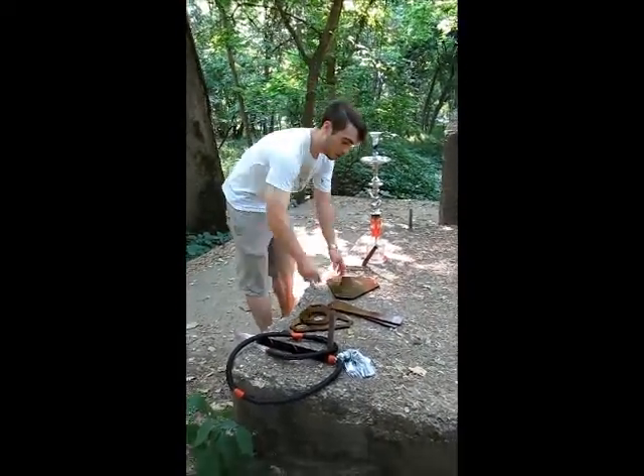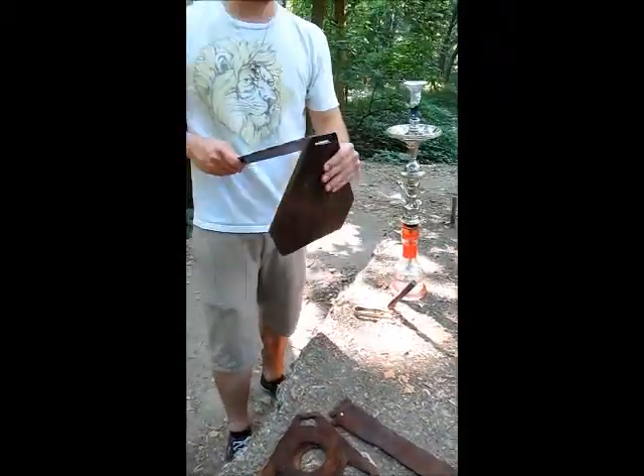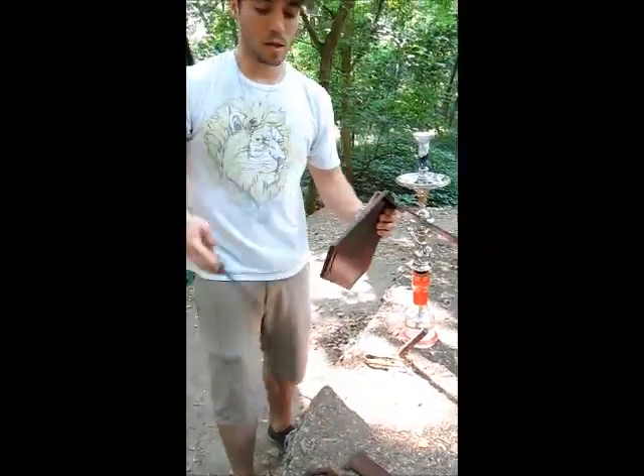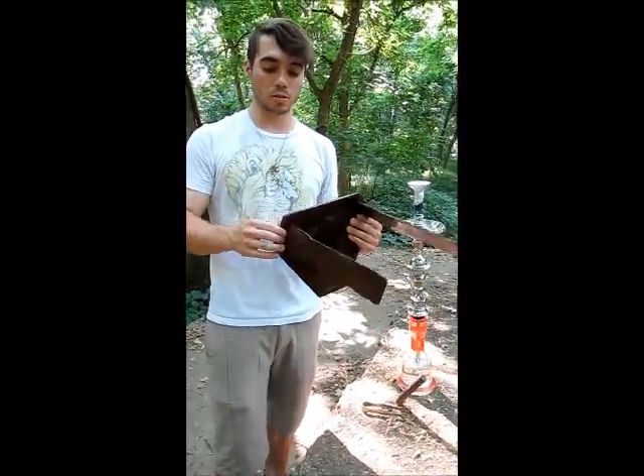Here it is. I have an original hookah home here. It's eight pieces of acai hardwood. They've been given a mahogany stain. They all go together with no hinges and no glue.